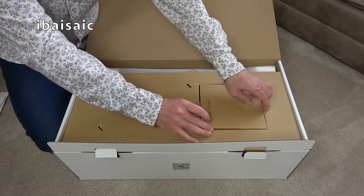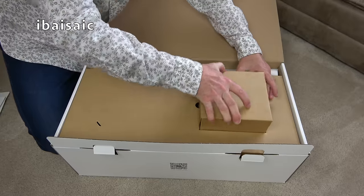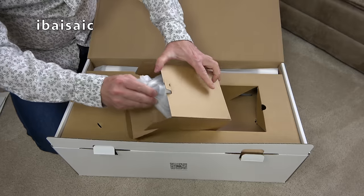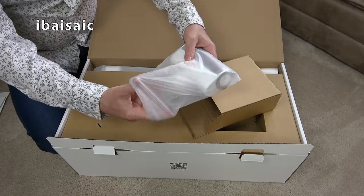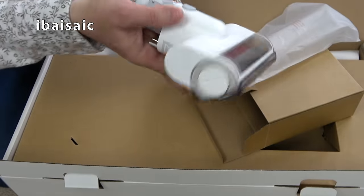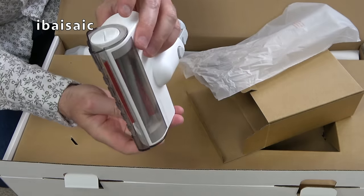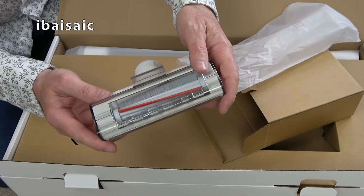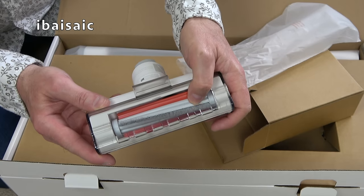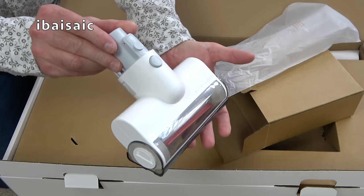First thing in the box says 'mattress brush,' so let's get it out. As the name suggests, this is for your mattresses, but there's no reason why you can't use it on your upholstered furniture as well. It's got a movable base, similar to a Dyson, and a removable brush. You can use a coin to open up the end and pull the brush out for a thorough clean. The nozzle is a combination of rubber blades and quite soft nylon brushes.